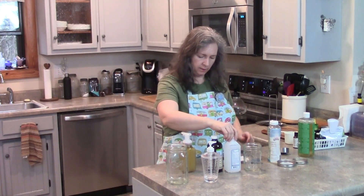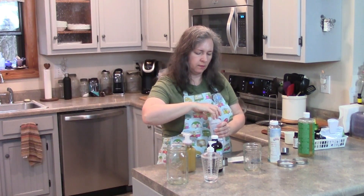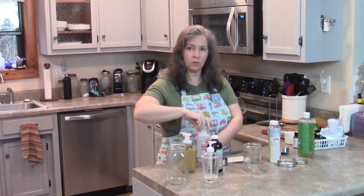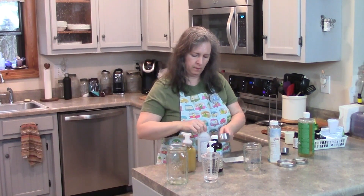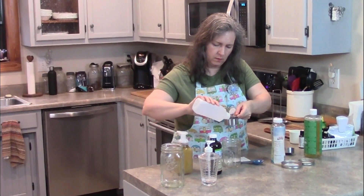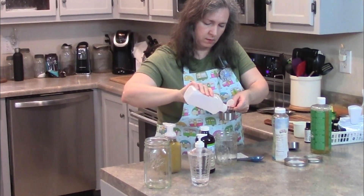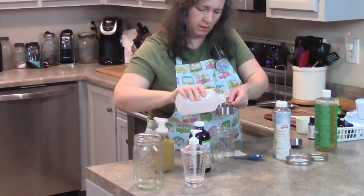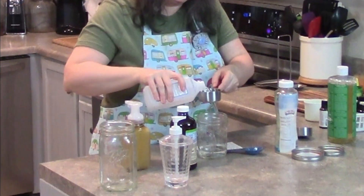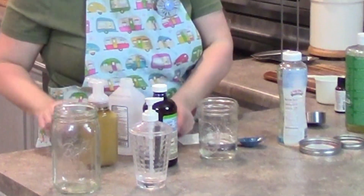As far as the hand sanitizer, that is going to be two-thirds of a cup of alcohol — and we're talking about rubbing alcohol. So I've got two-thirds of a cup of alcohol.